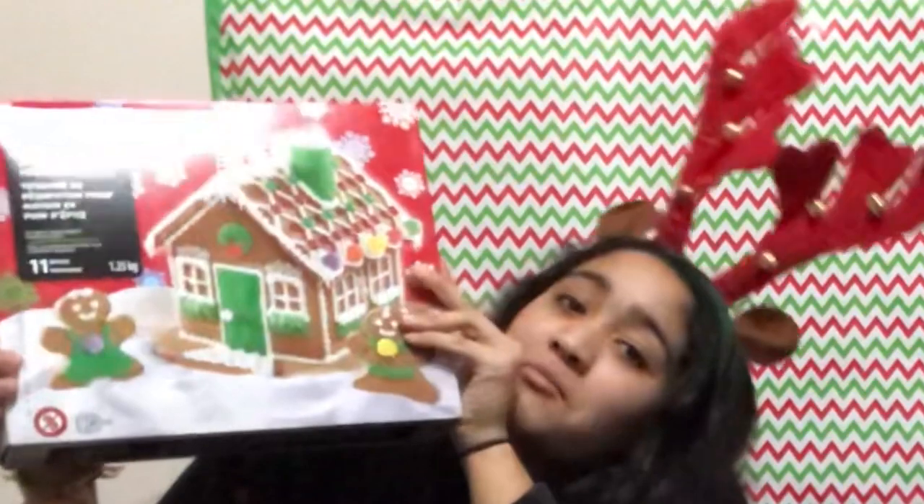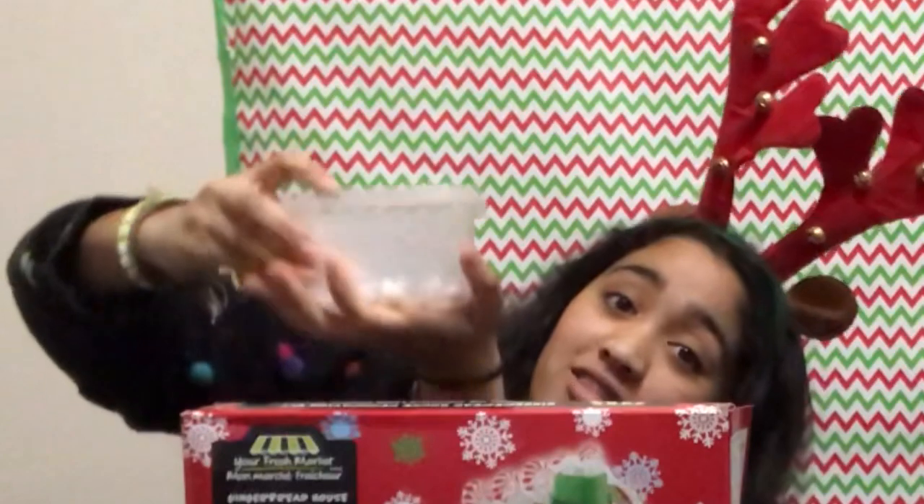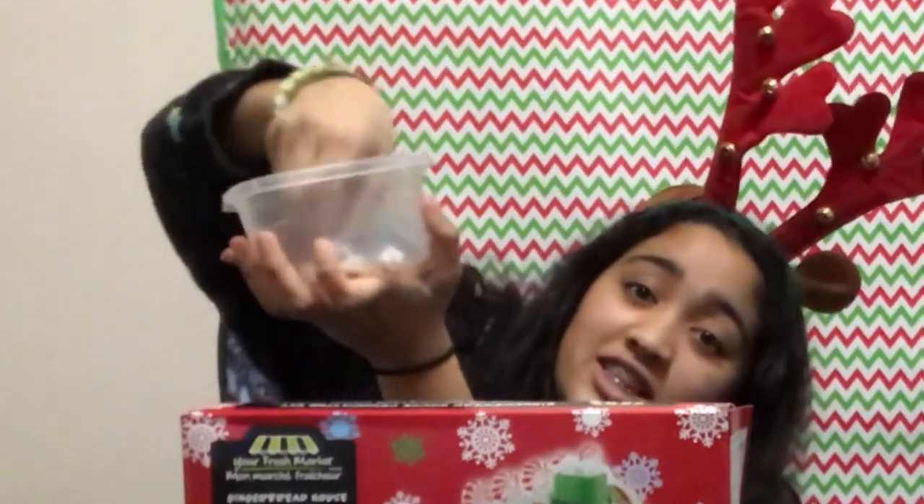Hello everyone, welcome back, this is my channel, and today we are going to be making gingerbread houses! We're just going to make gingerbread houses. We bought gingerbread houses at Walmart, and in here is a list of ideas and themes that we can decorate our gingerbread houses as.